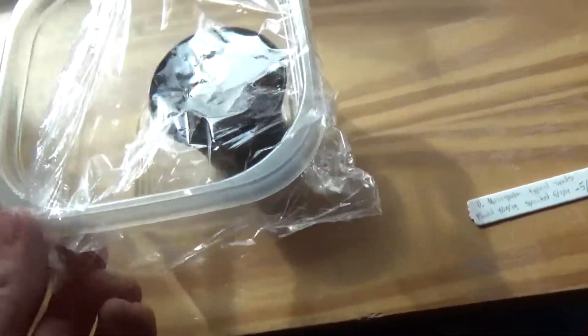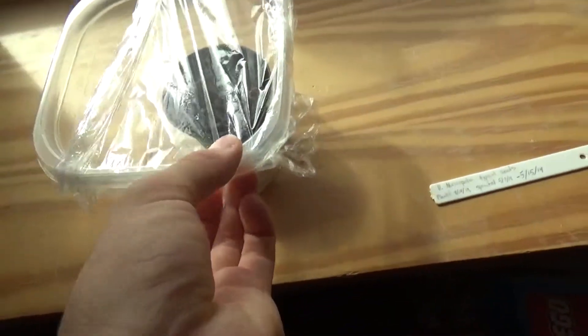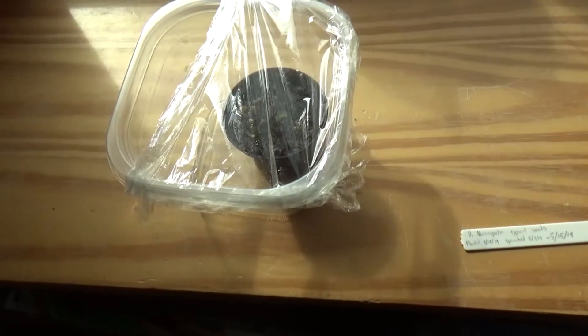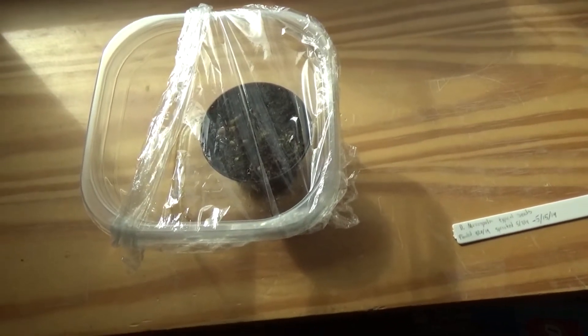So on my channel for the past couple of months, I've been posting nothing but these updates for the seedlings, and that's because it's really the only thing I have available on the plate that can be done quickly and easily.